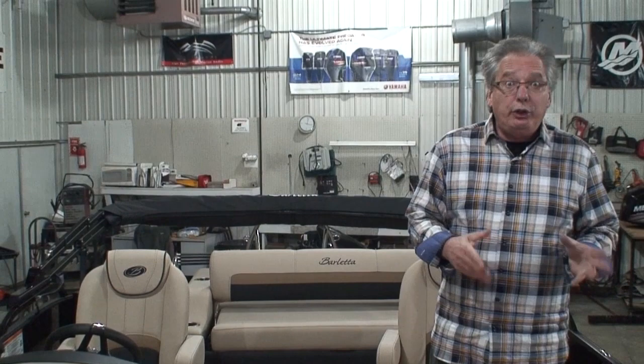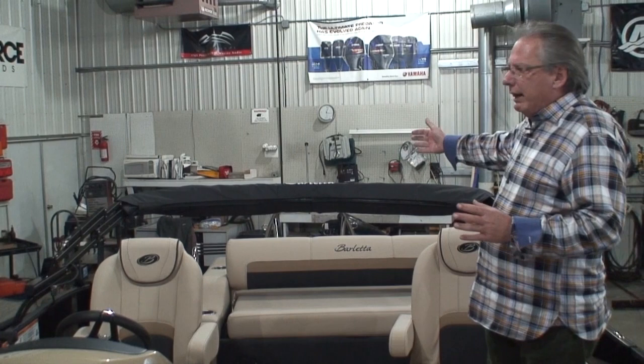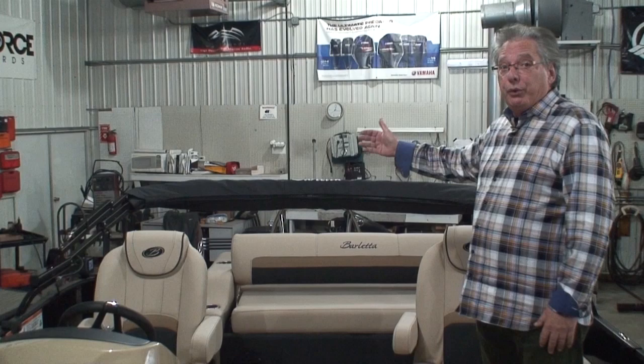Let's take a look at the inside. Here we are on the inside of the Barletta. As I mentioned, this is a C24UC. The 24 represents the fact that it's a 24-foot pontoon. Now I want to make a strong point here — because this boat has the extended swim platform, that is not measured in with the length of the boat. Barletta measures the length of the pontoon, so it has 24-foot pontoons, but the extended swim platform out the back adds two feet. So the length overall — LOA — of this pontoon is actually 26 feet.